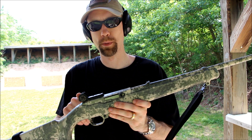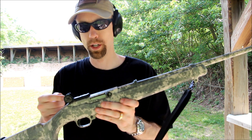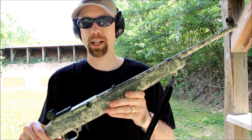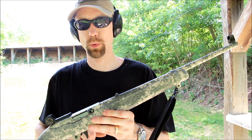What I've done to it is put something called tech sights on them. These are the 100 version — they make another version as well with another insert. I'll put a link down below in the description. What these tech sights do is give you AR-style sights on your Ruger 10-22.